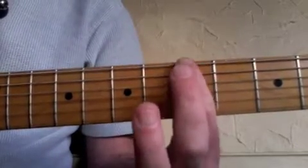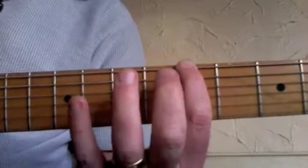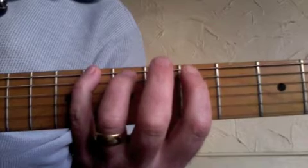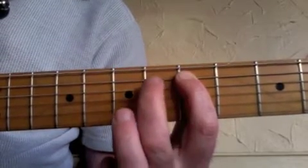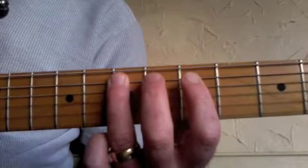We're starting with the root note A on the thick E string with the first finger. Then we're going to play the eighth fret with the fourth finger, go down to the A string, play the fifth fret with the first finger, the sixth fret with the second finger, and the seventh fret with the third finger.